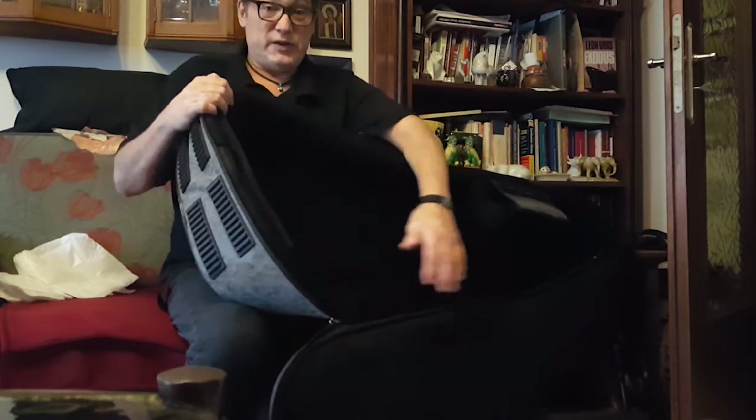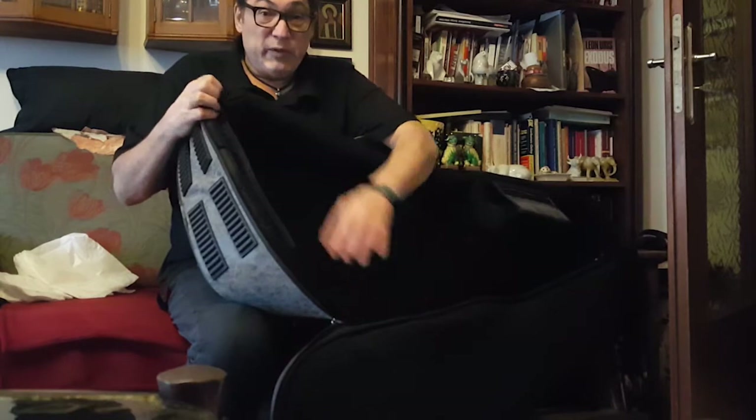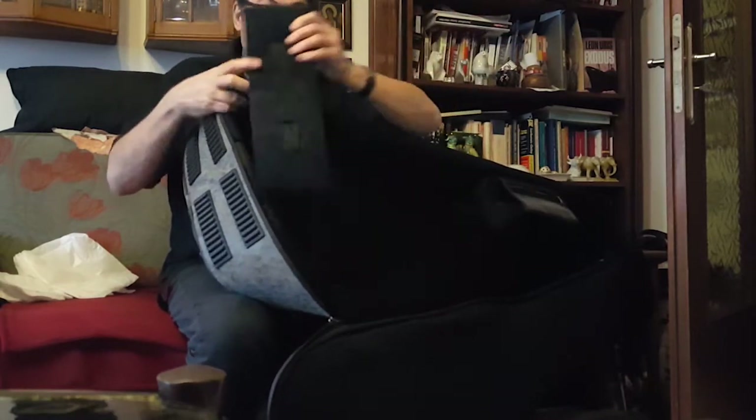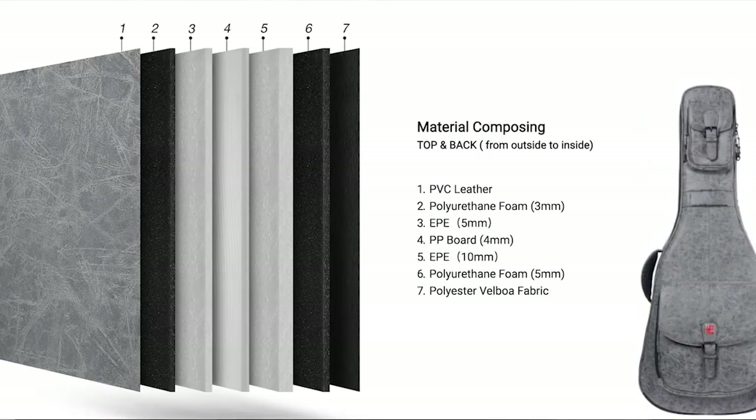Now if you've got a longer acoustic, like a baritone guitar, this case can double in for that as well. You simply remove the pad, store it on the side, and bingo — it'll carry pretty much any acoustic guitar you've got.